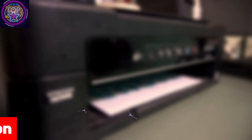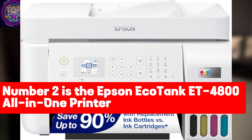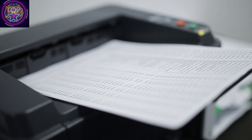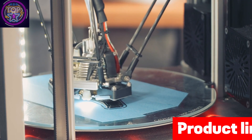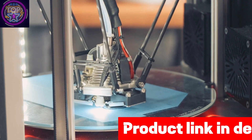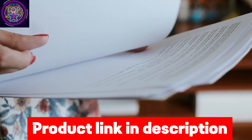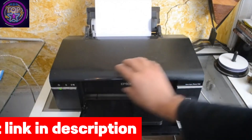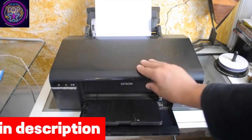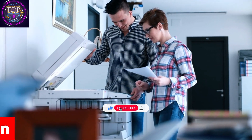Number two is the Epson EcoTank ET-4800 All-in-One Printer. When it comes to selecting the ultimate printer for sublimation printing, the ET-4800 stands out as a top performer. With its replacement ink bottles, this printer offers significant cost savings of up to 90%, providing the equivalent of printing up to 4,500 pages in black or 7,500 in color. This remarkable efficiency compared to individual ink cartridges enhances productivity while maintaining high-quality results.